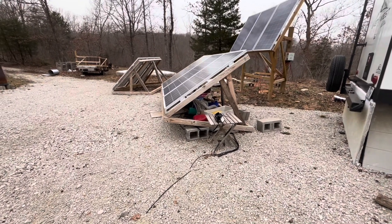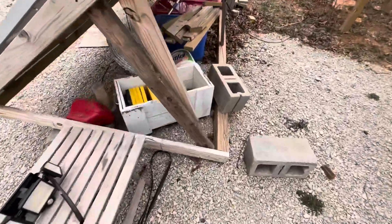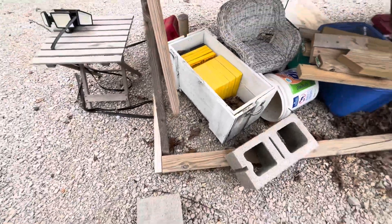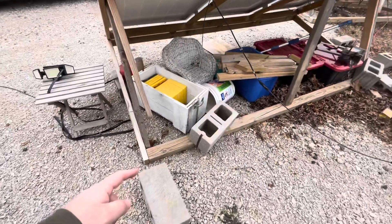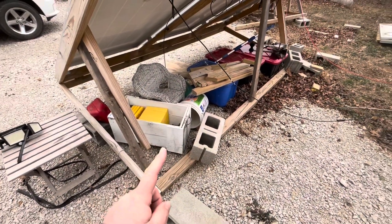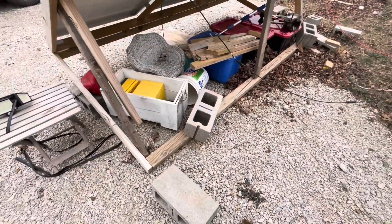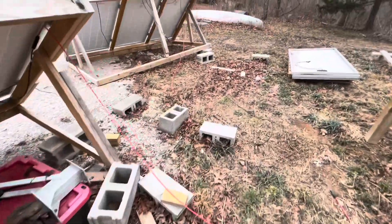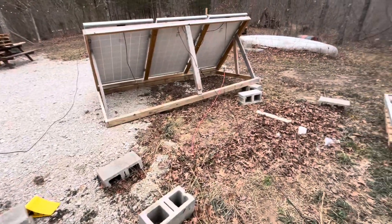Well, that's how they held up. The anchors stayed in the ground, it looks like, but they moved. I think I need more anchors so that they can't slide within the cables. This one over here, though, it just took off. Moved way over there.